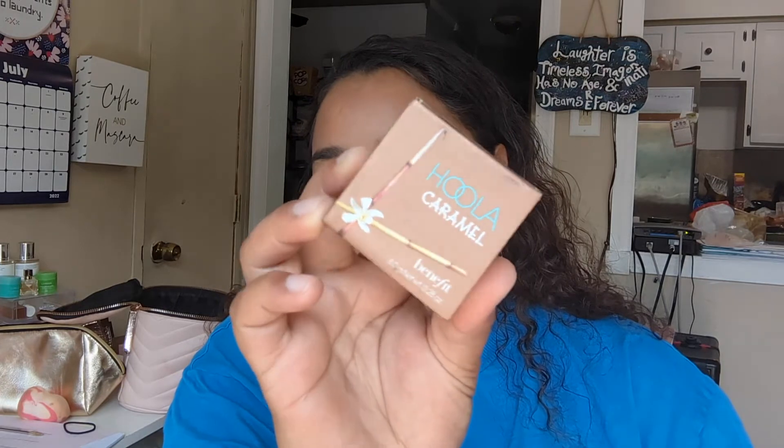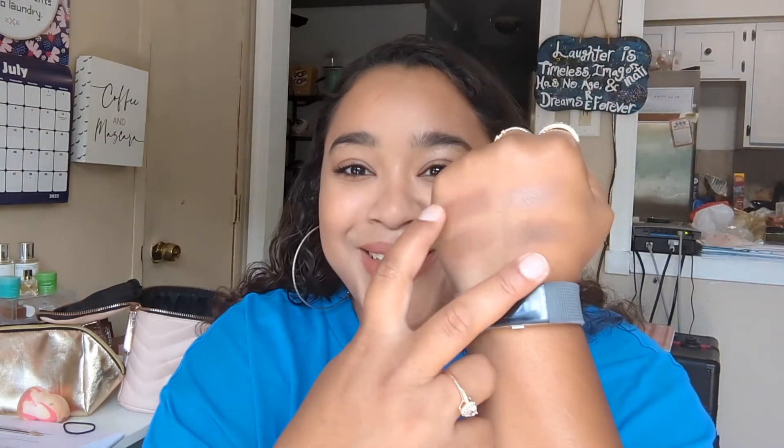I also want to swatch the Benefit Hoola Caramel Bronzer, because this is the most orangey bronzer I have and I love it. Alright, I just swatched it up here — yeah, those are looking pretty similar once it blends into the skin. So similar! So if you're someone who wears Hoola Caramel, go with the shade Top Down. I mean, if you have Hoola Caramel already, I guess you don't need it, but if you want it like I do, then definitely — if you have Hoola Caramel, you would be the shade Top Down. I wish they were all called like the Vitamin D bronzers — I really wanted to buy the shade Vitamin D even when it wasn't my shade, because I love the name. Like, a Vitamin D bronzer — it's so clever.